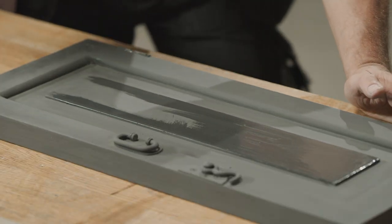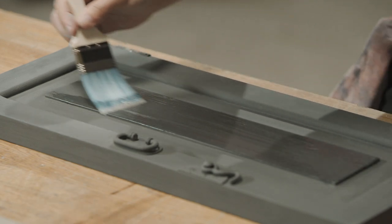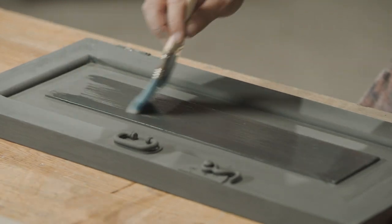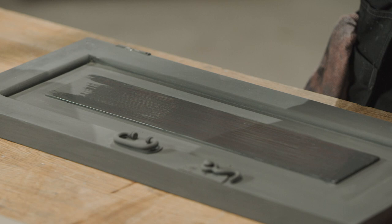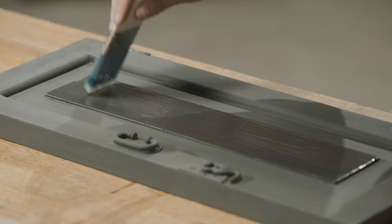If it's your first ever attempt at doing a crackle effect, we'd always advise having a practice attempt on a piece of scrap wood before you take on your main item. And it's EN71-3 certified, the same as all French Chic's paints.